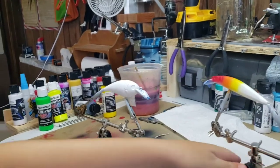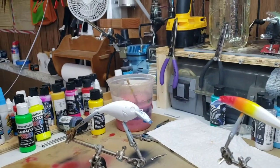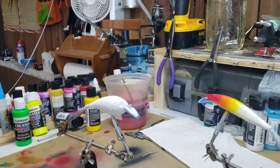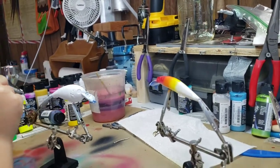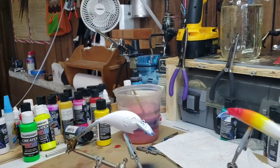It looks pretty good. When you're doing your crankbait, leave the top a little bit white so your yellow and green don't mix. Same kind of like right there — through the main part of the body.